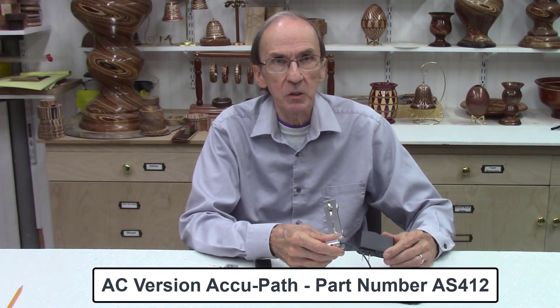This concludes the short video introducing the new AC powered version of our AccuPath bandsaw laser system. For additional details on both the AC version and the standard battery pack version, please visit the AccuPath web pages on our website. The standard version is part number AS410, and the new AC powered version is part number AS412. Both units are in stock for immediate delivery. If you have any questions or comments, please give us a call or drop us an email — we're happy to hear from you, and thank you for watching.